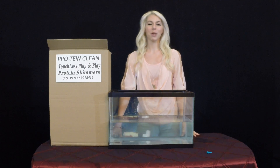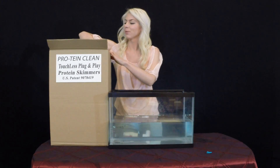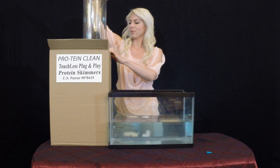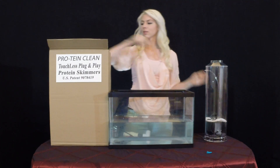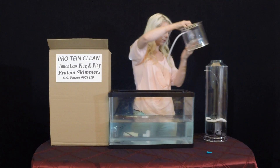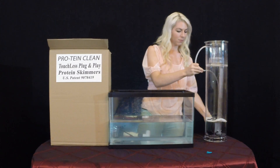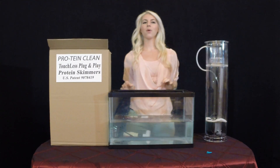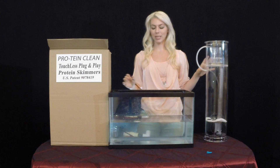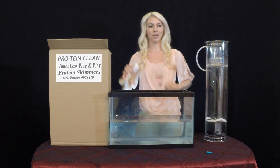Hi, my name is Alex and I'm going to show you a demonstration of what the future in protein skimmers looks like. Through automation, this design eliminates adjustment valves like this water valve and this air valve.